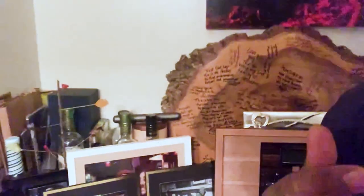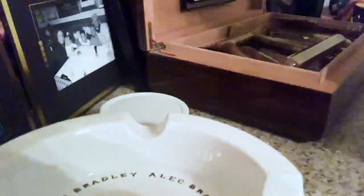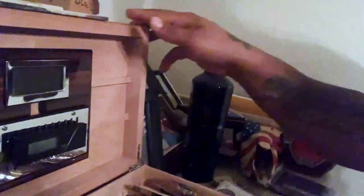All right, what up cigar fam! Y'all been asking to see me and Cigar Italian's humidor, so we'll let y'all see it. Brought to the McCrea real quick before we head over to headquarters to shoot this video. Check this out — got all my booze and stuff, jelly water right there, got the ashtray right there on deck.